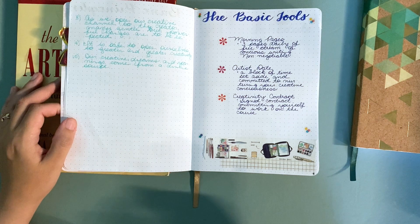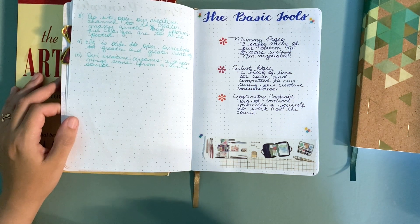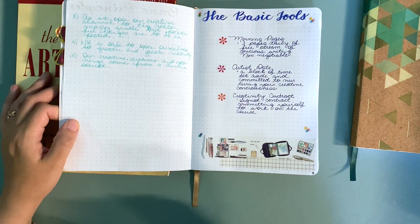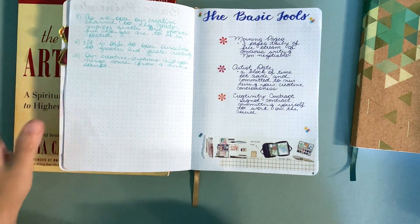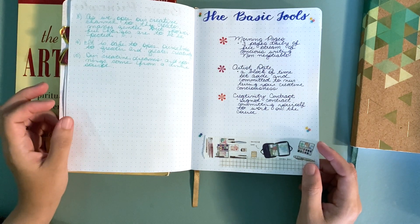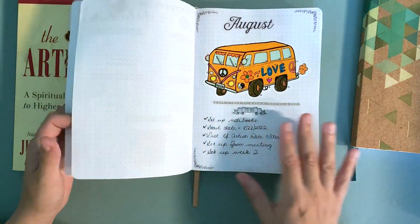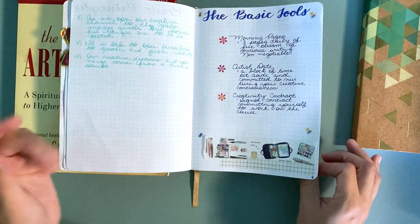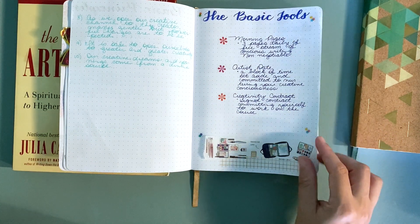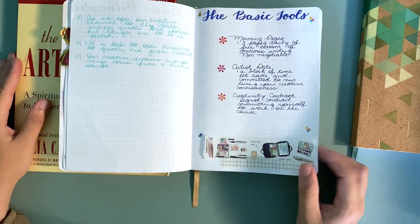I tried to stay away from typical things people do alone, like going to coffee shops or sidewalk cafes. I really wanted to do things I don't normally do in my everyday life — seeing new places and experiencing new events. The last basic tool is the creativity contract, which you write out, internalize, acknowledge that you promise to do these things, and then sign at the bottom. It's a very good tool for getting into the mindset that you are embarking on this program.